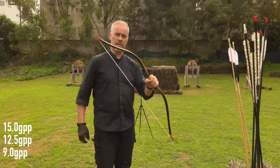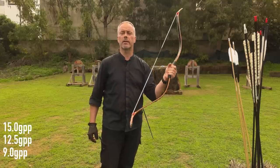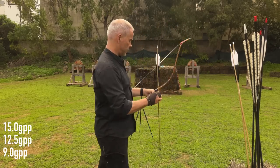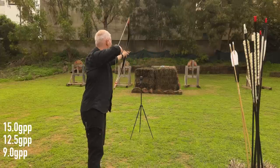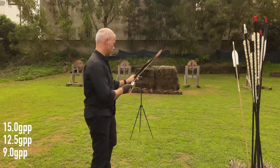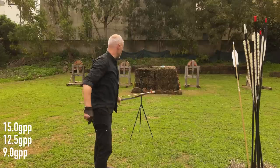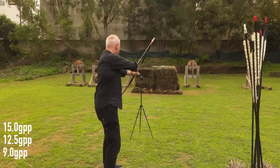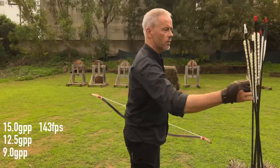In the morning I didn't do the Korean bow justice because I thought it was 43 pounds at 28, but it's actually 43 pounds at 31 inches. So I need to shoot it again at 31 inches. With the heavy 650 grain arrows drawing 31 inches: 139, 149, 141. I'll always take an average of three shots.